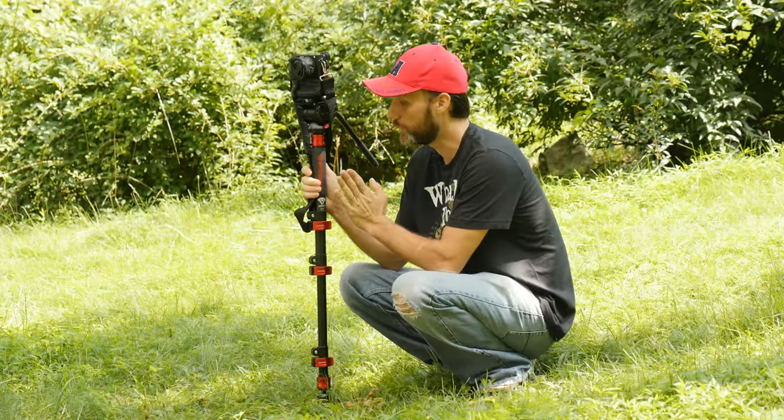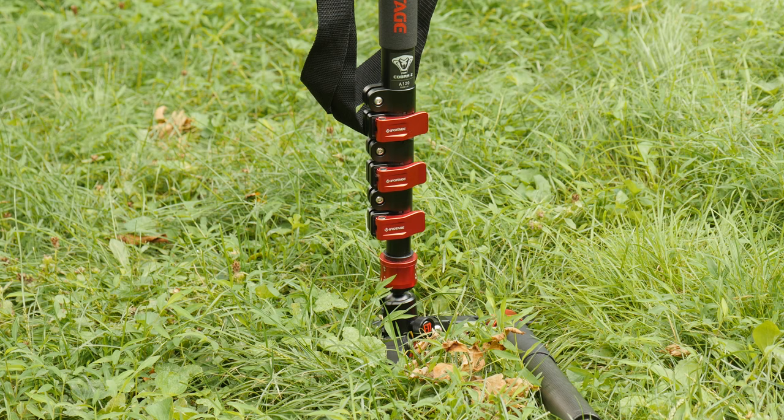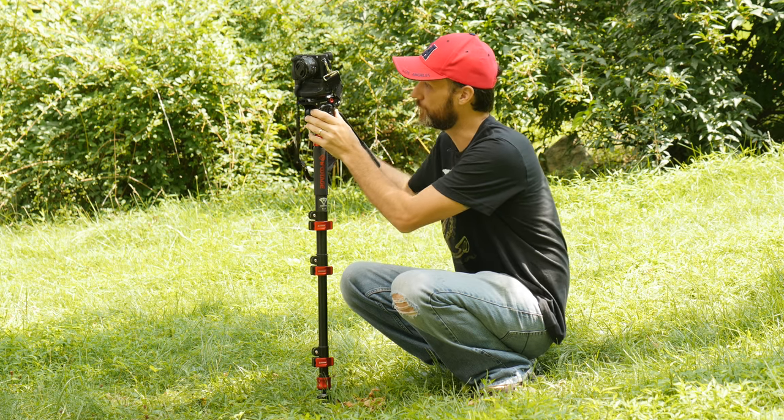This one — both the monopod and the head — are from iFootage. The monopod itself is the Cobra 2, and the head is the Komodo. I'll talk about the head first.